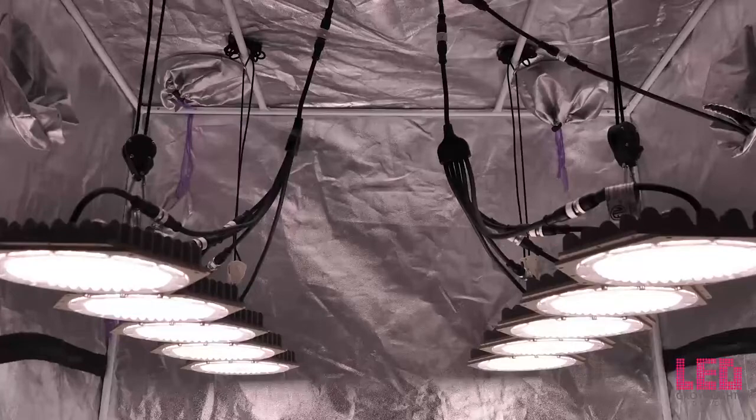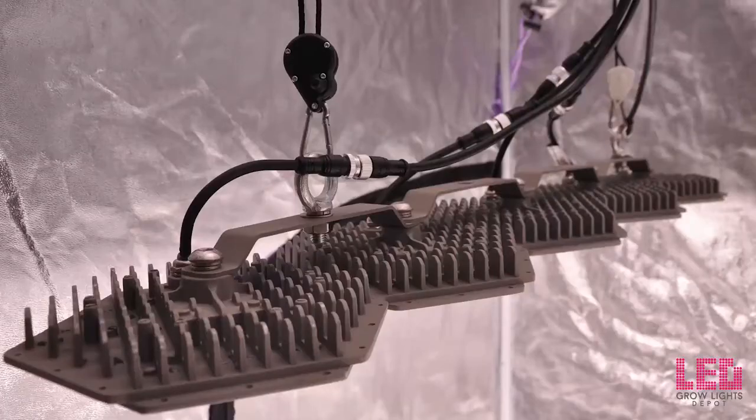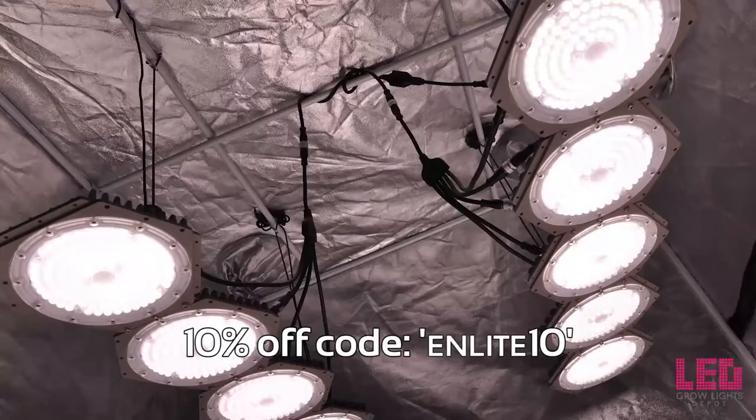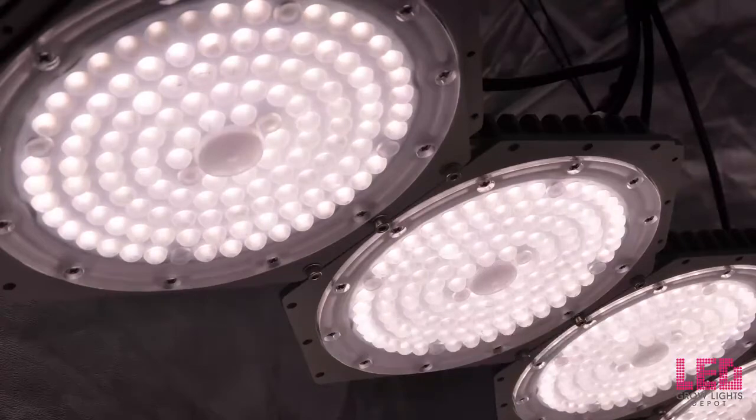In the rare case that you have a problem with your fixture, the N-Light Sun Disc 600 watt comes with a three year manufacturer's warranty. It is ETL listed, CE certified, RoHS compliant, and IP66 waterproof and dustproof. The MSRP is $960, however you can use the code NLIGHT10 at checkout for an extra 10% off, bringing the price down to $864 plus free shipping in the lower 48 states and no tax.